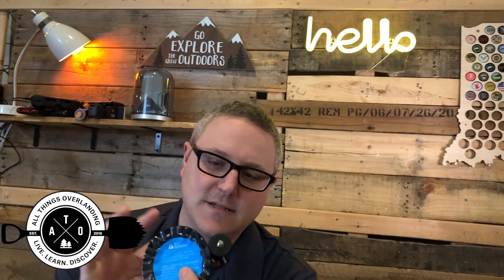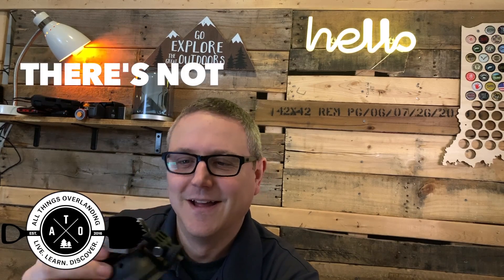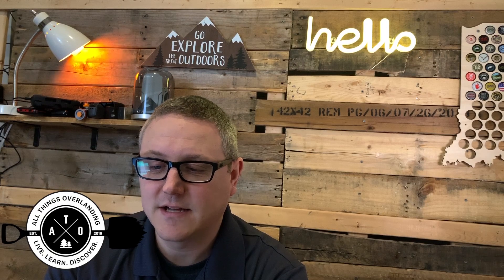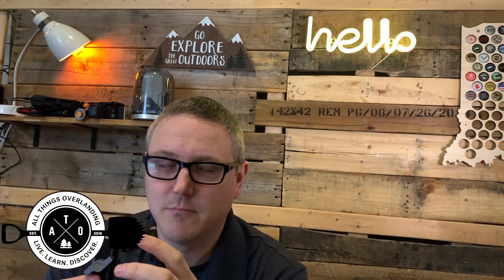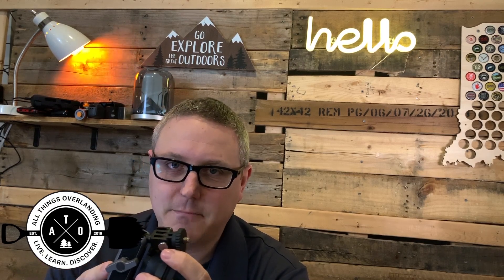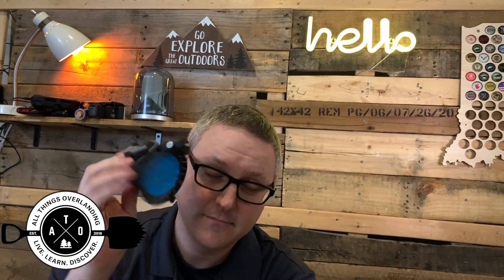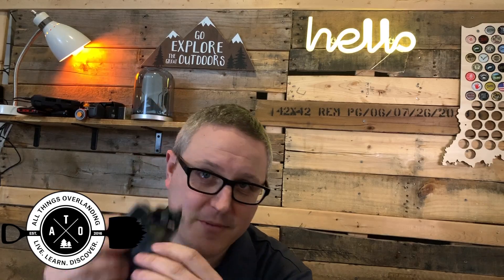So this is the PGY suction cup. I just got this thing directly from PGY, and I tell you what, I've had several of these mostly cheaper suction cup mounts and I would not trust them to keep my phone, my camera, or my DJI Osmo Pocket on the outside of my vehicle without falling off. This thing though literally sucks — like in a good way. So if you want to learn more about this, stay tuned.